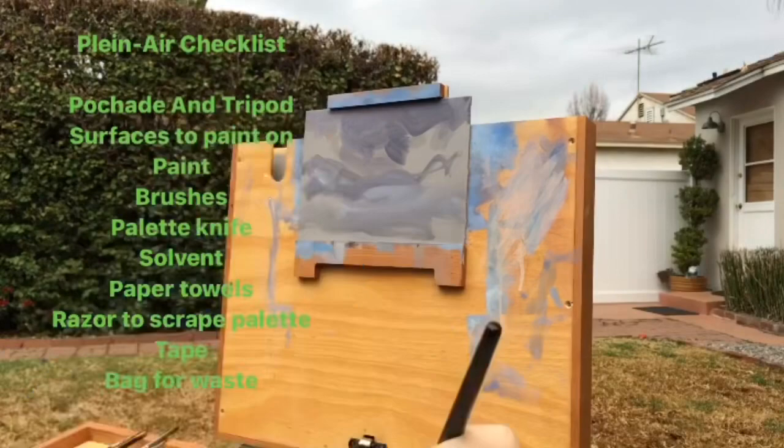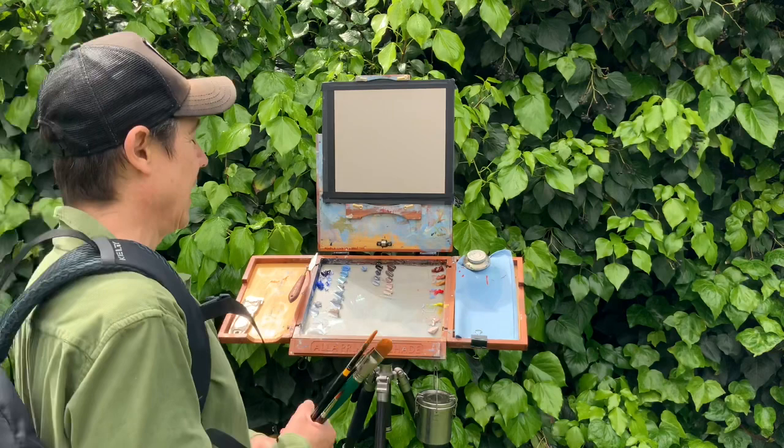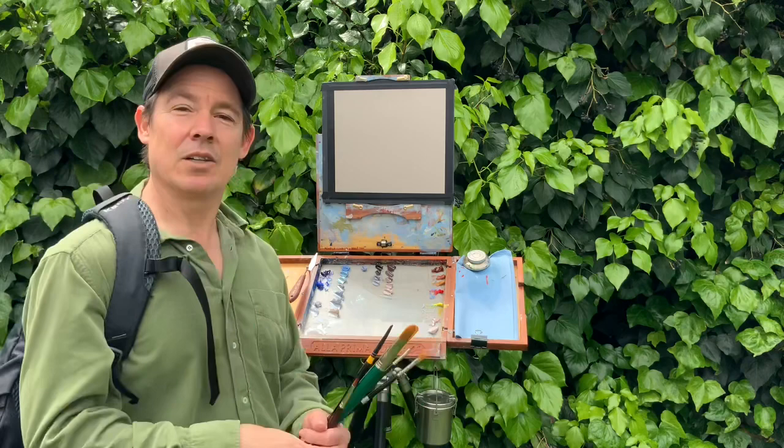Let's get started with some plein air painting. First, here is a checklist, which I think is a really good idea especially if you're going out on site — you want to make sure you have everything you need. This is my checklist; yours might vary a little bit. Make sure you have everything you need. I have brushes, some sort of little setup — you can make a much more portable one than this — but whatever you have, make sure you bring what you need, because you want to do it in one trip especially the further out you go.